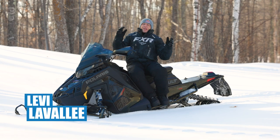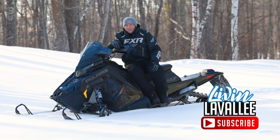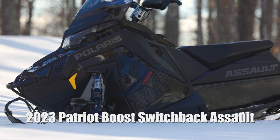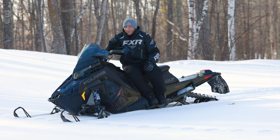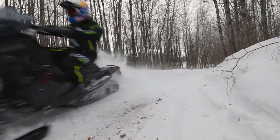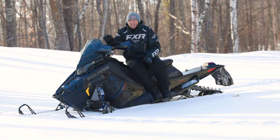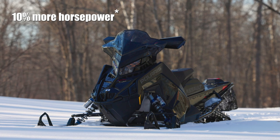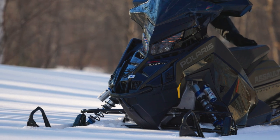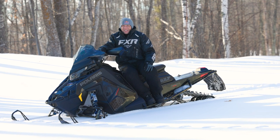Hey guys, I'm Levi LaValley and I'm sitting on — that's right — a Switchback Assault Boost. Boost is a wonderful thing. What that means is 10% more horsepower than an 850. We all know how much we love the Switchback Assault — being able to go off trail, ripping down the trail. It's an on-trail machine that absolutely works awesome off trail too, throwing a little ditch banging. This is the sled that does it all, and now you add 10 more horsepower to that and it takes everything up a notch. We're going to get out, show you what this thing is capable of, and show you how much fun you can have with 10% more horsepower. Let's get to it.